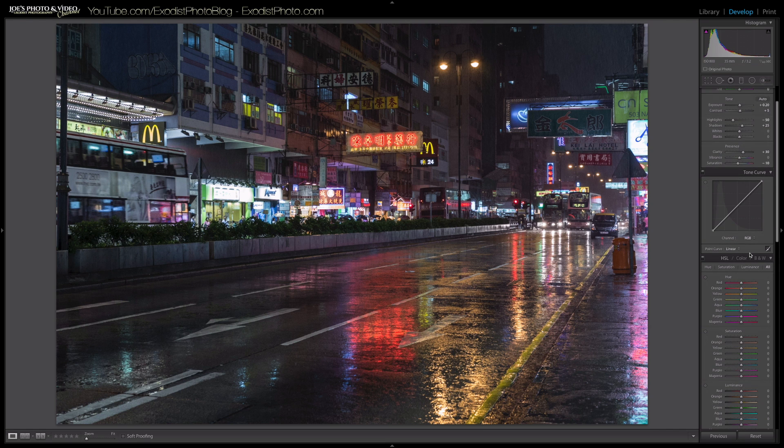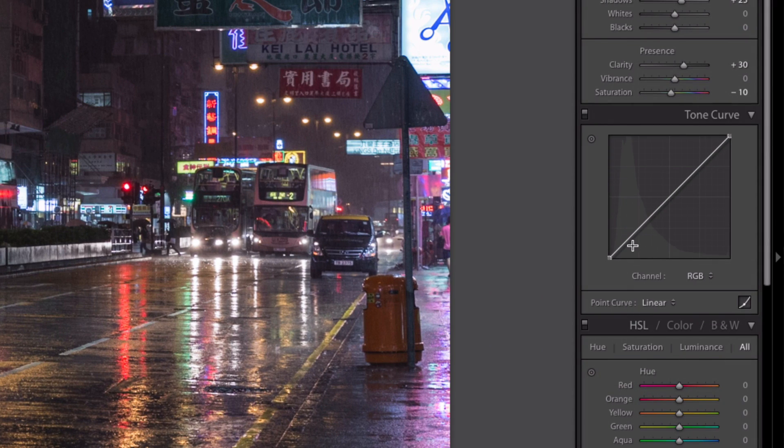Now we're going to work on the tone curve. I'll zoom in on it and edit this before we view it on the image. I'm going to add about five control points. The first one I'm bringing up to 9%, and what this starts doing is taking it away from where the blacks are, so it makes your blacks lighter — you can see that here.